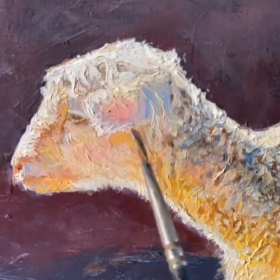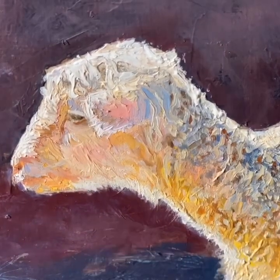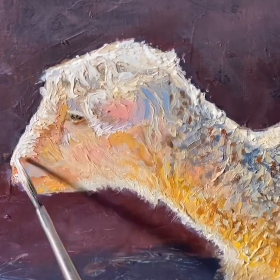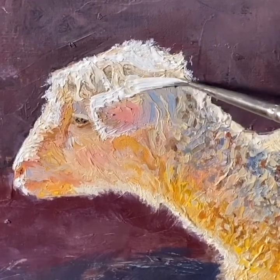Now that some of the impasto work has dried, I can go back and stain some of the texture of the paint with darker colors. It's also nice to add on thick, goopy highlights like this.